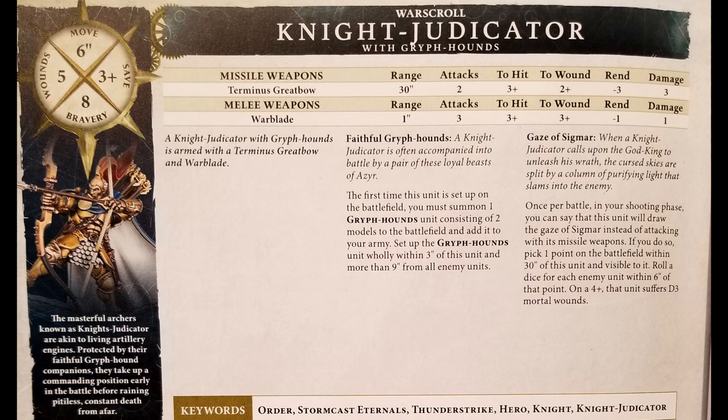Now I'm going to go over what the Knight Judicator and Griffhounds do in terms of game rules. The Judicator himself has a six inch movement, five wounds, three plus to save, and eight bravery. The Griffhounds actually have their own separate characteristics. His ability is called Faithful Griffhounds: the first time he is set up on the battlefield, you must summon one Griffhounds unit consisting of two models, setting them up wholly within three inches of this unit and more than nine inches from all enemy units.